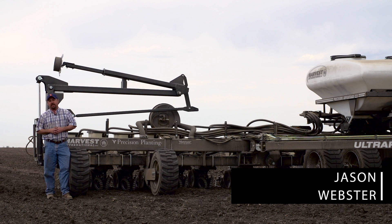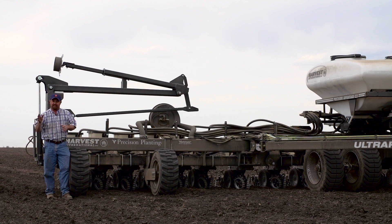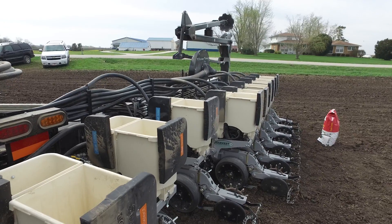Hi, thanks for joining us for another edition of BECCS PFR Report. I'm Jason Webster, BECCS Hybrid's Practical Farm Research Innovation Lead. Today we are in the field. We're in Livingston County up near Odell, Illinois, and we're running our multi-row width planter.